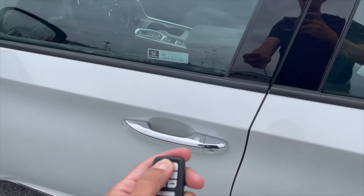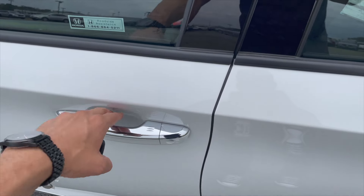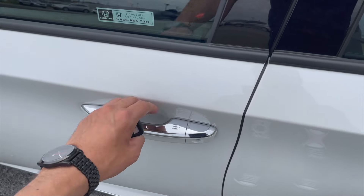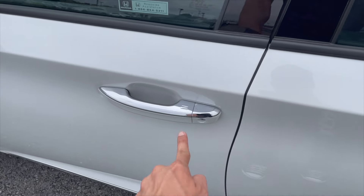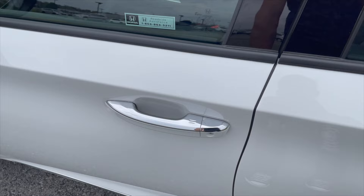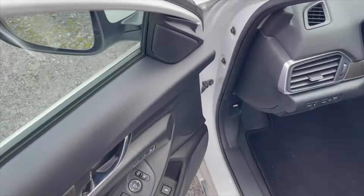With keyless entry, the key can be in your pocket and you just put your finger or hand on the door handle — it will beep and open automatically. To lock it, just touch the lock area on the door and it locks the whole car.